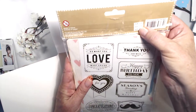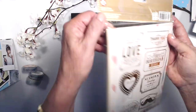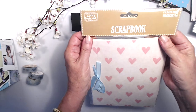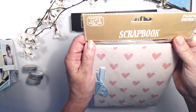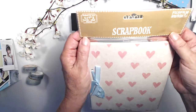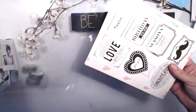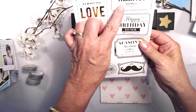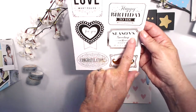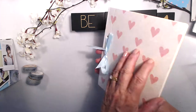I saw this in the store as a standalone item and almost bought it — it's $14.95 Australian. This is a sticker kit and a pink heart scrapbook, designed for both six by four inch and instax mini photos, so I can use my regular photos in here too. It's got gold foil with sentiments: 'Do What You Love,' 'Happy Birthday,' 'Seasons Greetings,' 'Happy Holiday,' 'Congratulations' — I love it, it's got a really nice feel to it.